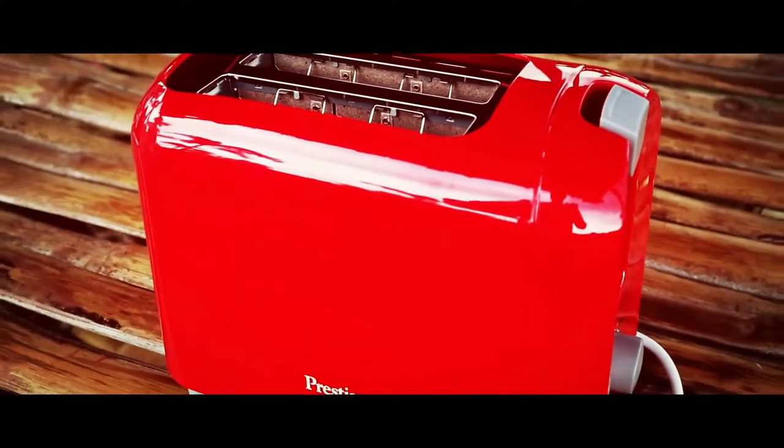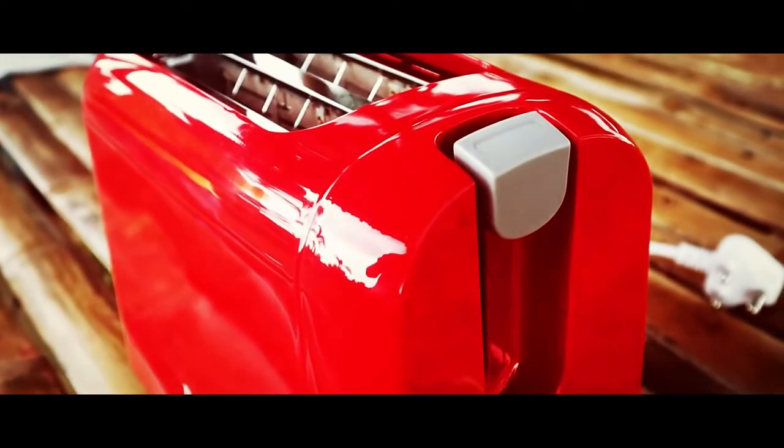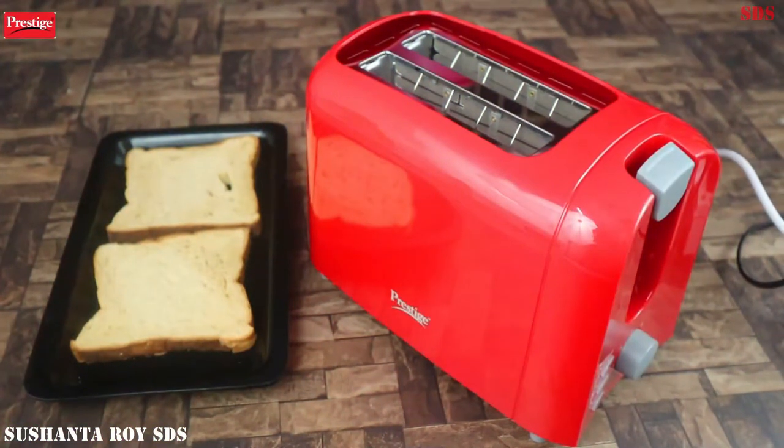Before or after buying this toaster, if you have any queries in your mind, tell me in the comments. I will give you the right answer. I also have a link in the description here — if you want, you can check it.